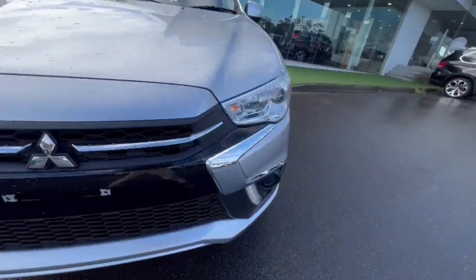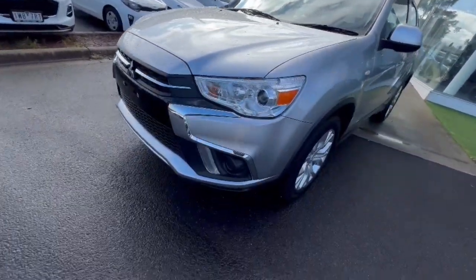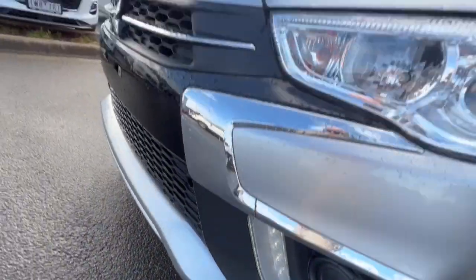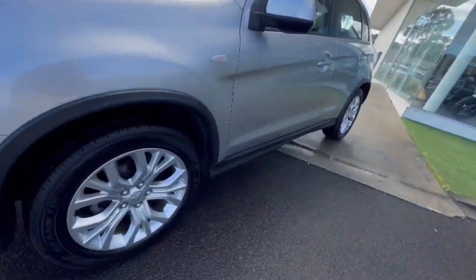Hey guys, thanks for checking out our Mitsubishi ASX that's just arrived. This one's really clean over the front of the vehicle — projector style headlights, daytime running lights, and alloy wheels on this vehicle.